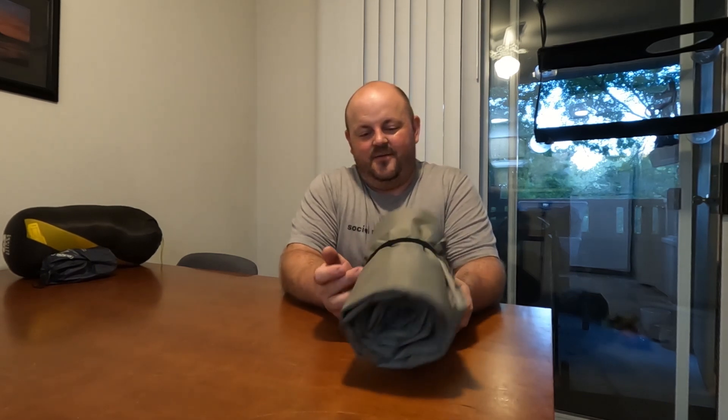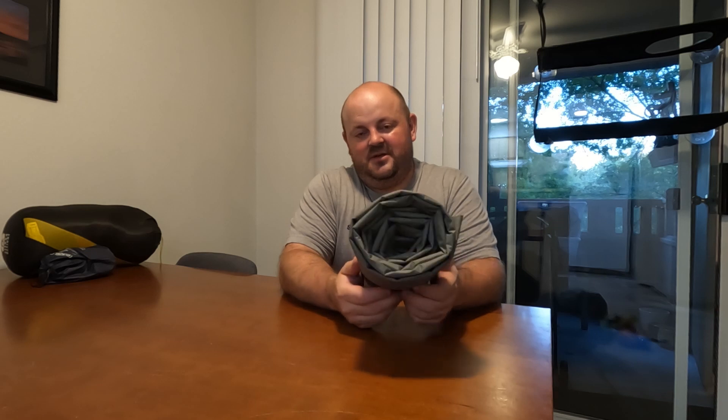In the tent, he will be using my NeoAir X Therm from Therm-A-Rest. This is a size large, so 25 inches wide — which is really nice — and 77 inches long, so long enough to accommodate him. Lows will be in the 50s, so it should be a nice temperature and keep him nice and warm. And keeping him warm, but hopefully not too warm, will be the Sierra Designs Cloud 20. This is also a size large, so it'll accommodate that 25-inch pad and 77-inch length.